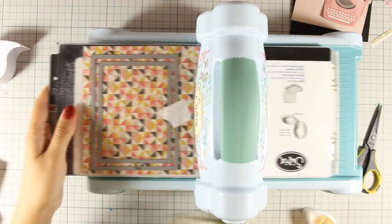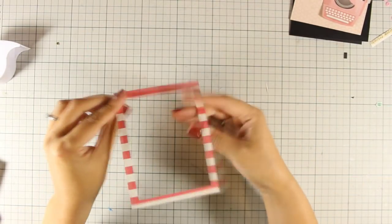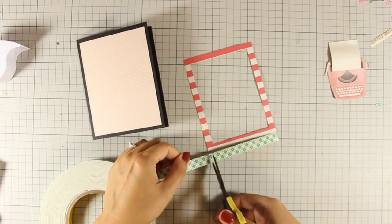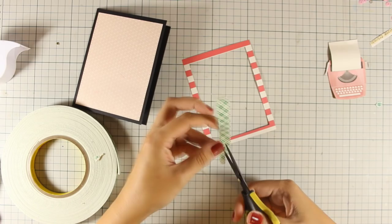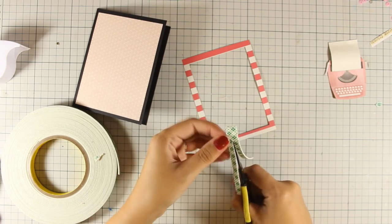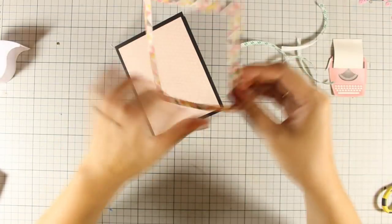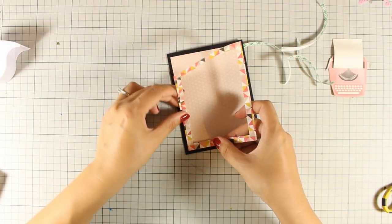I am going to create a frame out of this pattern paper which is nice and colorful, and I have used two rectangle stitched dies out of the set that I have by Simon Says Stamp. Now all I am going to do is add some foam tape at the back — I am not going to create a sacred window again, but I want to have a frame that is slightly raised from the rest of the area. Just because I am going to add dimension on my typewriter, I wanted to have a raised frame too, and this is going to create a nice finished look for my card.